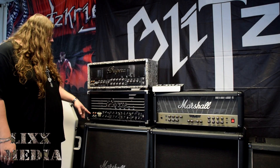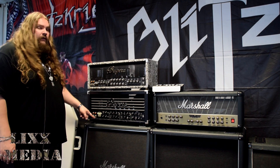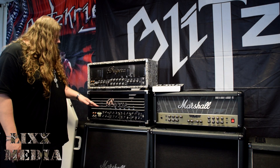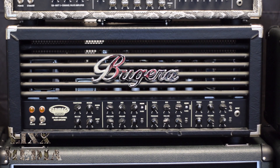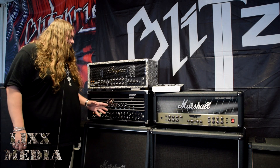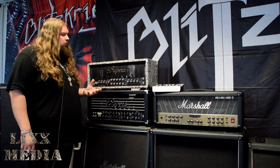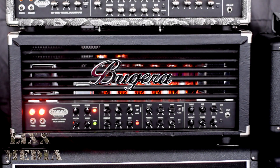Underneath, this one's the Tri-Rec. It puts out 100 watts again and it's got the Infinium technology so self-biasing and all that. This one actually has diodes as well as valves, so it's a hybrid amp and it puts out a lot of top-end distortion — like what you would expect if you plugged a normal distortion pedal in. This one puts that out by itself. And that's the two Bugeras.